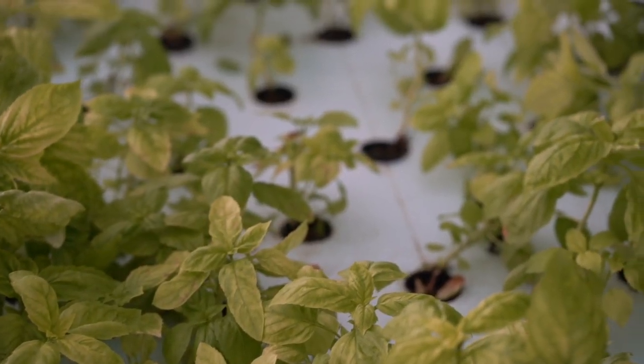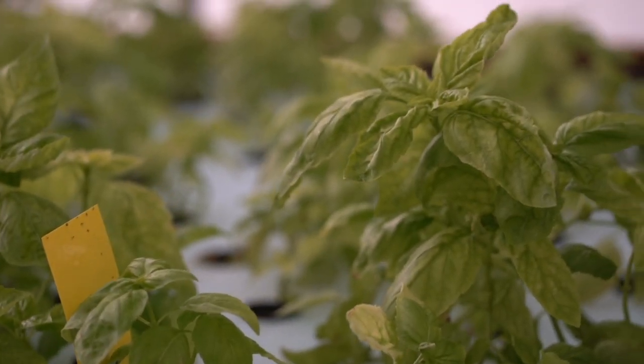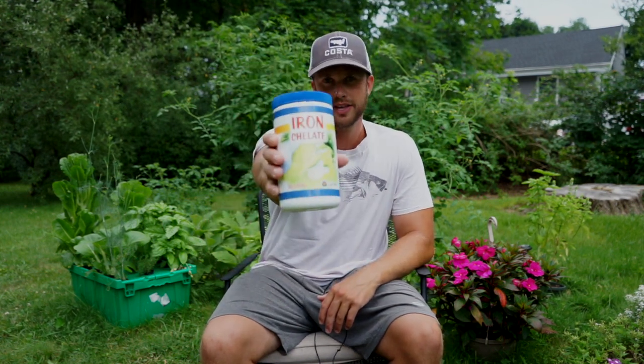Iron deficiencies will appear as interveinal chlorosis, or yellowing in between leaf veins. Other nutrient deficiencies will also appear this way, but if you don't add iron to your system you're guaranteed to get that. So the iron supplement that you need for aquaponics is called iron chelate.